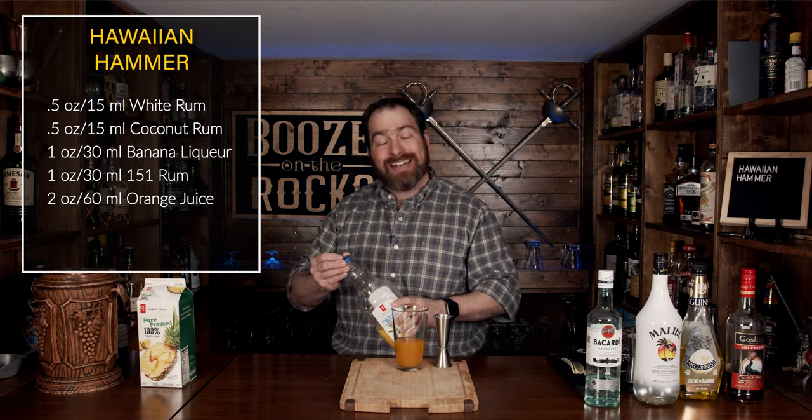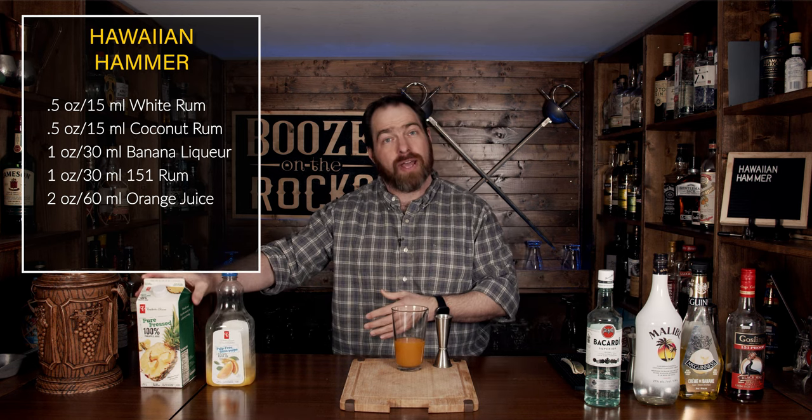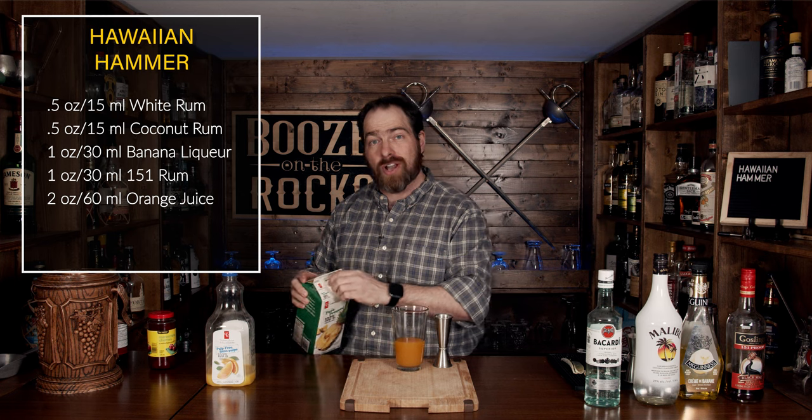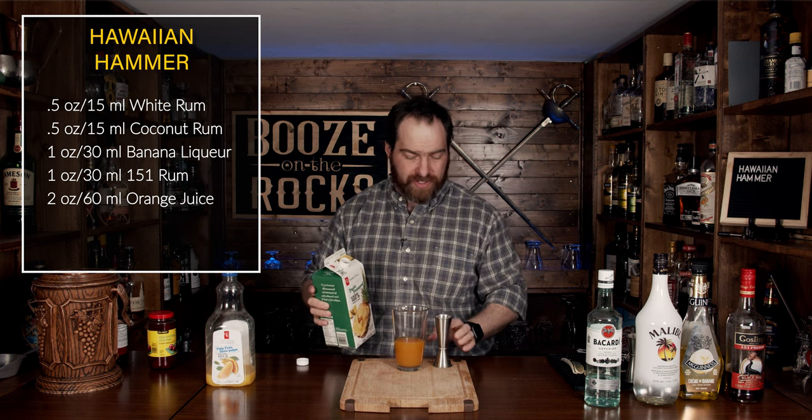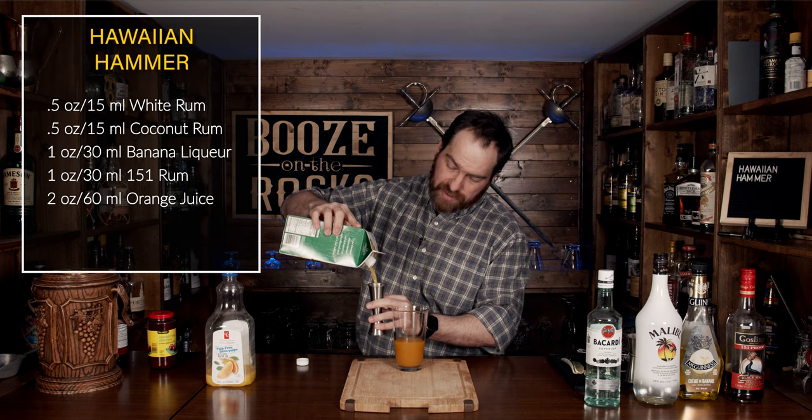Next, we're going to use some pineapple juice. This is pure pressed pineapple juice, again no sugar added. We're going to use another two ounces or 60 milliliters.